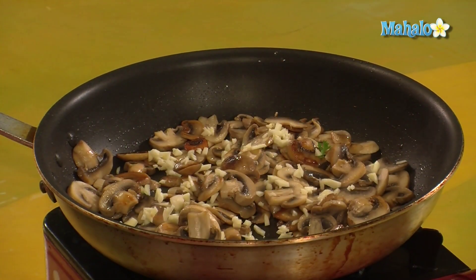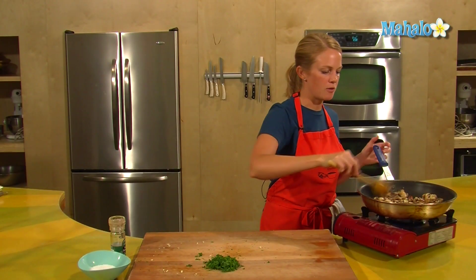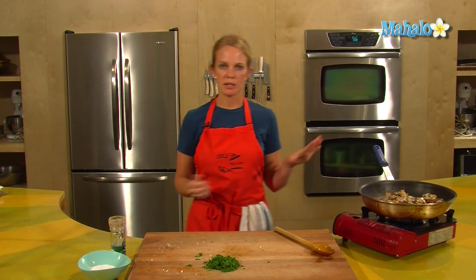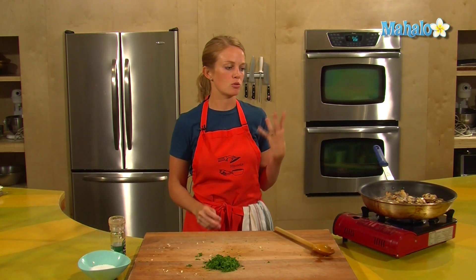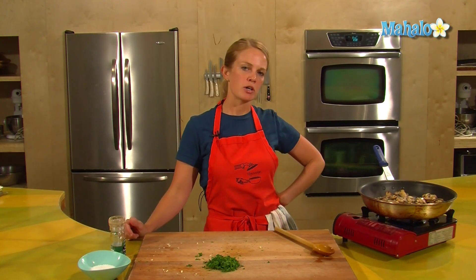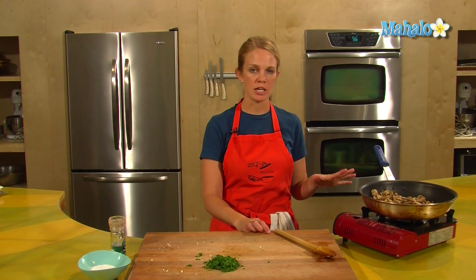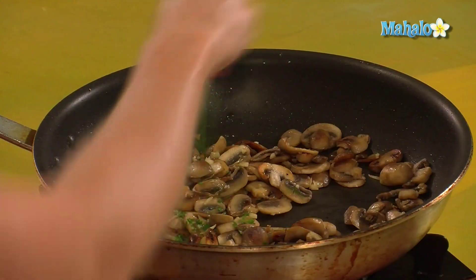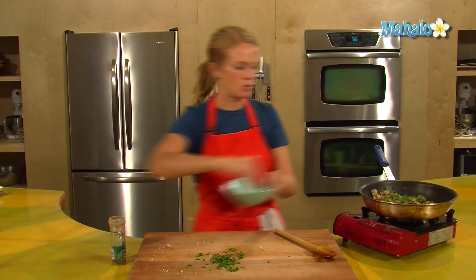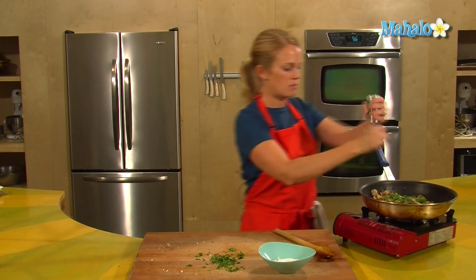These are going to be garlicky — four cloves. The heat's on medium now. I want to give that garlic a little bit of time to soften up and lose some of its tangy flavor, so we want it to saute for a couple of minutes. The garlic has sauteed for about a minute. I've turned off the heat, and I'll add the parsley, some salt, and a little bit of pepper.